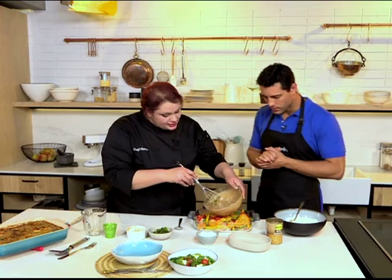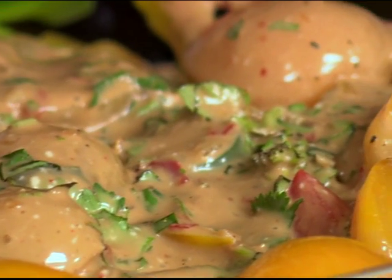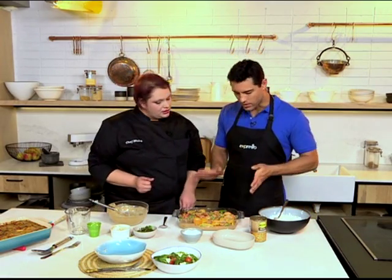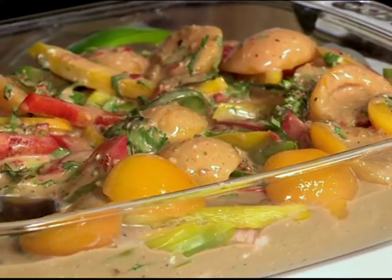The onion powder adds extra flavour - that's why we didn't put onions in. You just pour it over nicely to cover everywhere. This goes into the oven at 180. You can cover it for half the cooking process to keep in all the juices, and then halfway through you take it out and just brown the top. So that's ready to go into the oven - just make sure everything's covered.